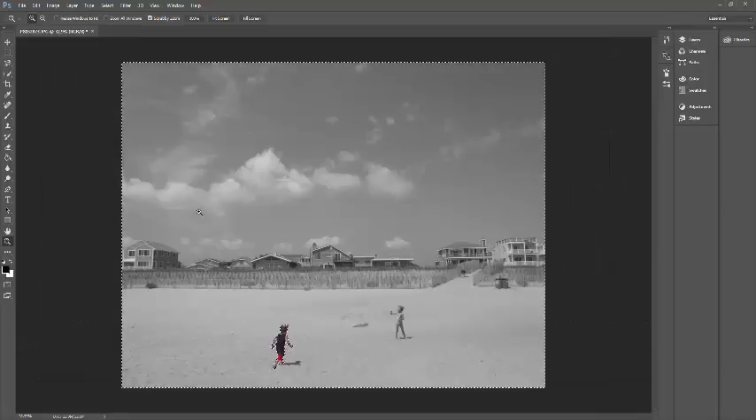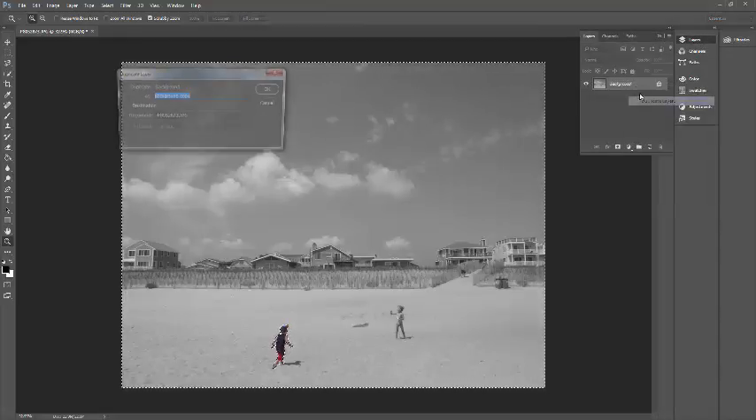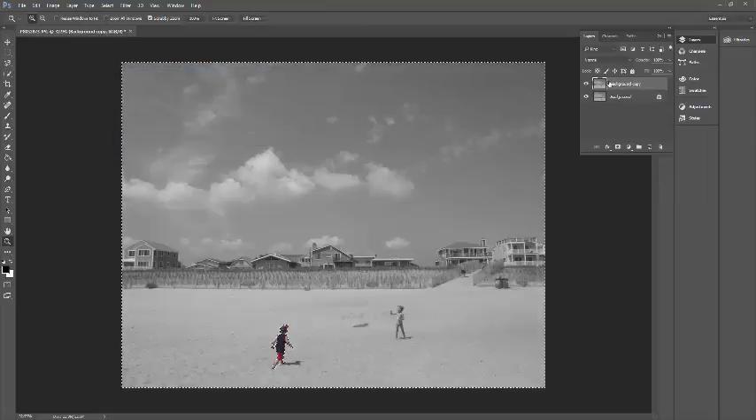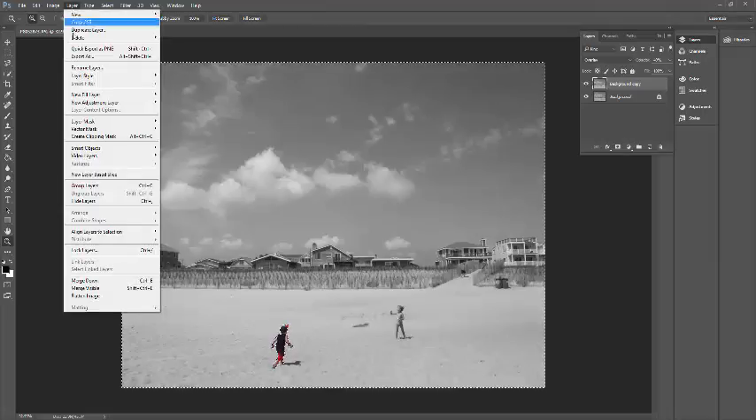Now everything is black and white except for him. I'm going to do the same thing we did in the monochrome — I'm just going to make a duplicate layer. I'll make this layer Overlay and change the opacity to right around 50%. If I close that off, you can see the difference it makes. I'm trying to get the blacks black and the whites white. Along with that, I'm going to go to Layer and hit New Adjustment Layer.